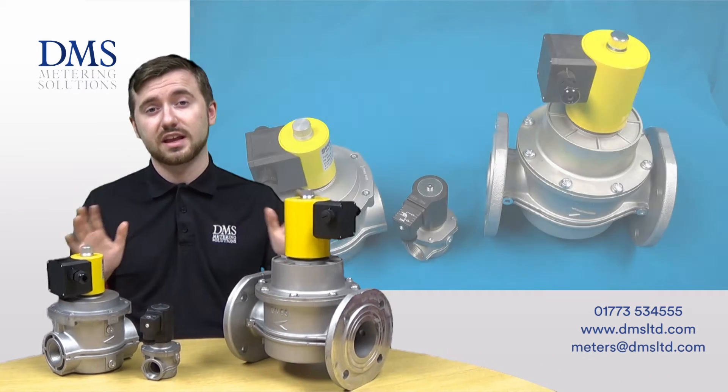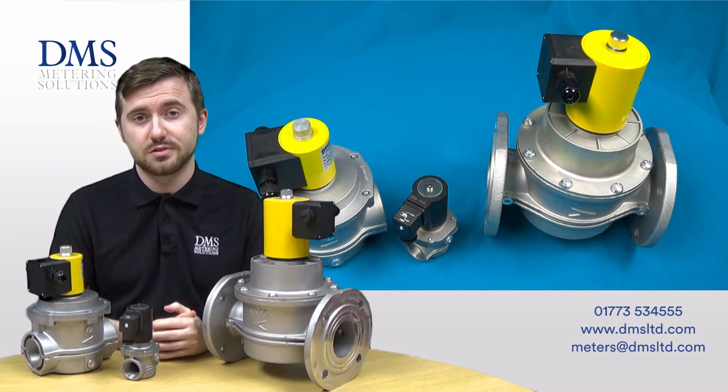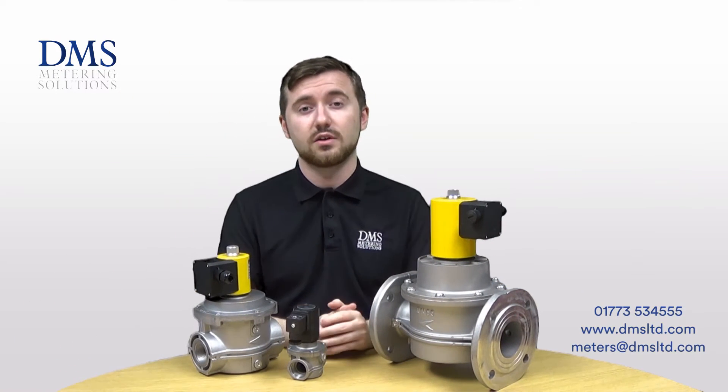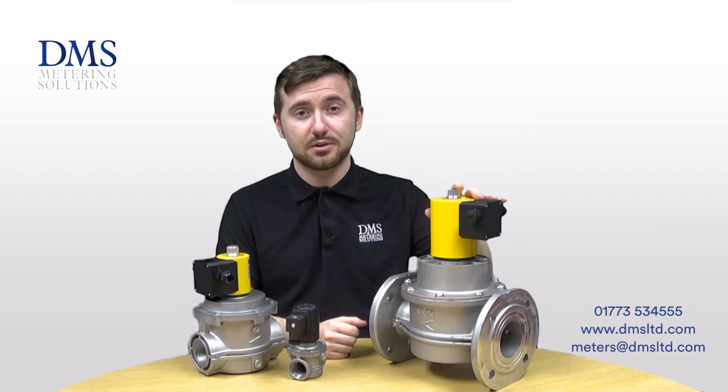The Sapphire range of gas solenoid valves are newly added for 2016. These are gas solenoid safety shutoff valves which are powered open valves by a 230 volt mains supply.